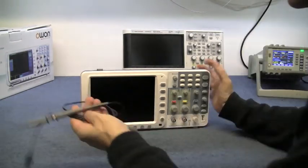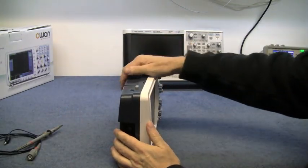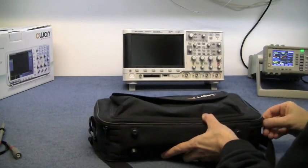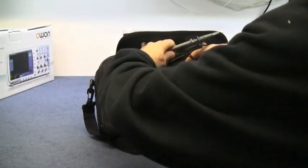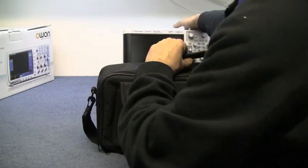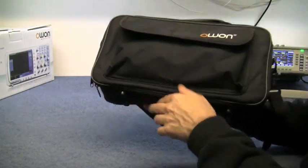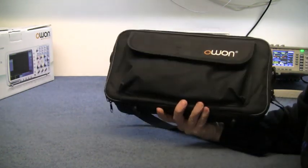The O1 comes with 100 MHz probes, while the Agilent has 150 MHz probes. But once you've packed the O1 away in its bag with all its probes and accessories, it's still lighter than the Agilent. So money-wise, for something on a budget, they're fine — they're not as bad as you'd think.